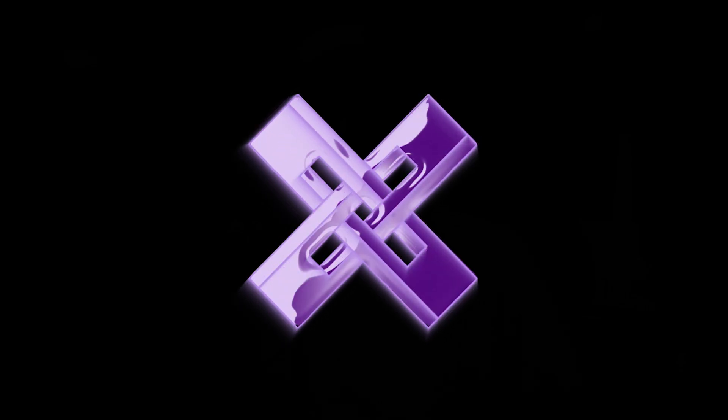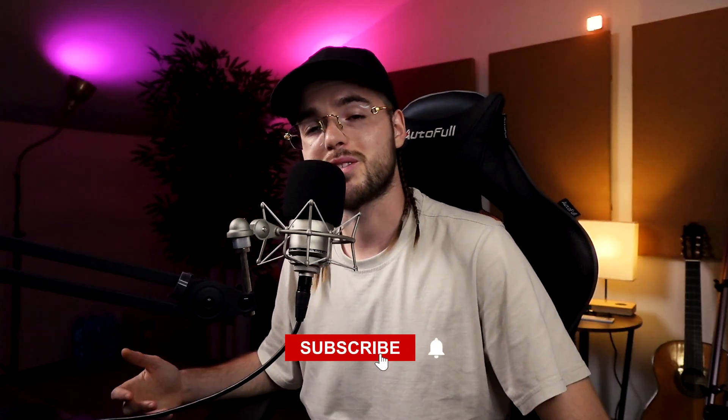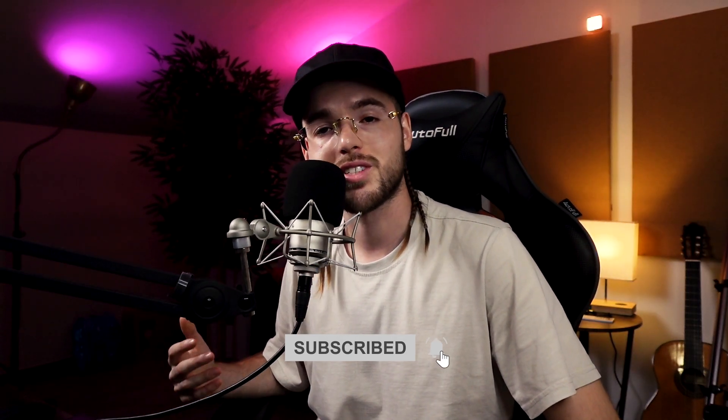What's good guys, I hope you're doing well and welcome back to the ETC Beats TV. If you still didn't do it, please subscribe to the channel to support me along this journey. In this video I show you my process to mix and master a beat to make it sound loud and hard to immediately grab the attention of the artist.